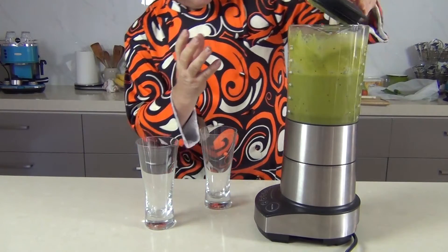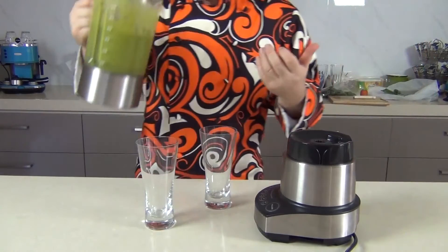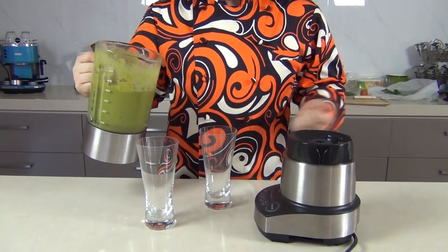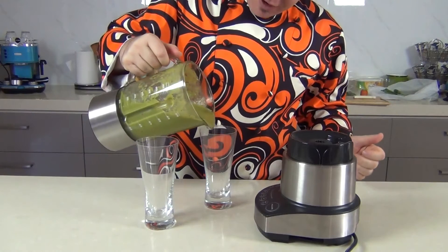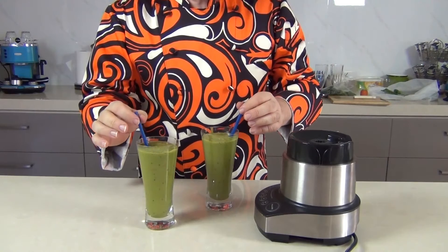And look at that — after two minutes our smoothie is a beautiful rich V for vitality, V for victory, voluptuous — absolutely any other Vs, mention them down below! I'm going to pour this one out now and give it a try. So I'm going to put a straw in here, let's give these a try.